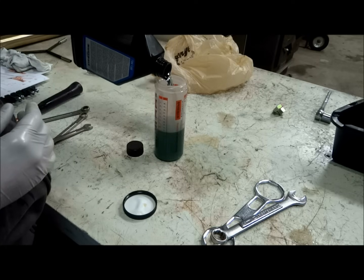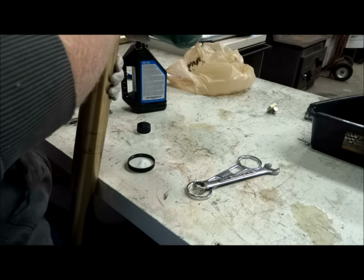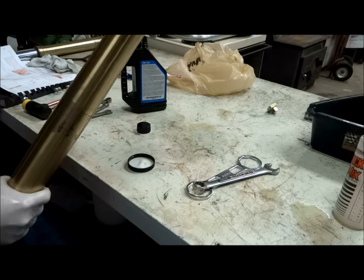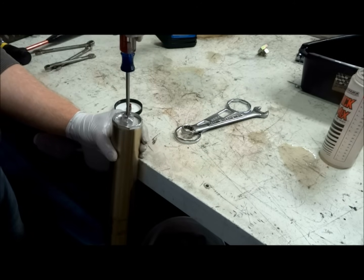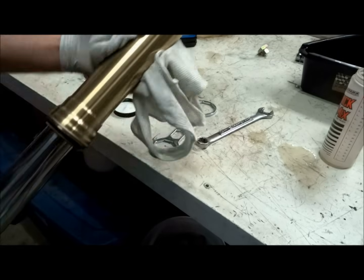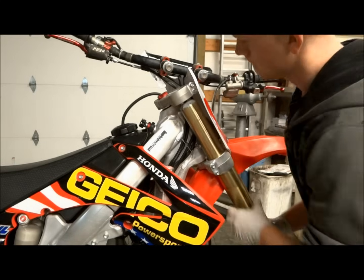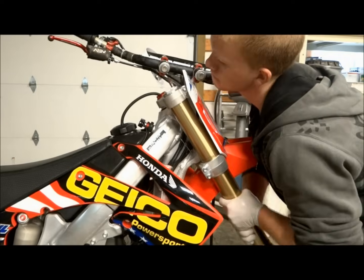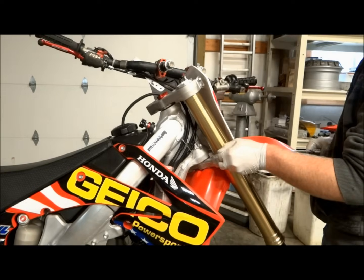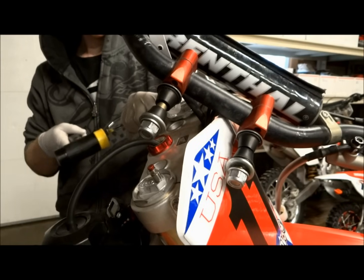Now we can add new oil to the outer fork. The minimum oil capacity is 10 ounces. If you want the fork to be a little bit stiffer, you can add up to three ounces extra, so the maximum capacity is 13 ounces. Once you've added the oil, slide the fork tube back up and tighten the fork cap down. Now set your compression and rebound adjusters back to where they were before. The final step before putting the fork back on the bike is to wipe all the excess oil off the outside of the fork. Slide the fork up to your preferred fork height and tighten the fork clamp bolts — the torque spec on the pinch bolts is 15 foot-pounds.